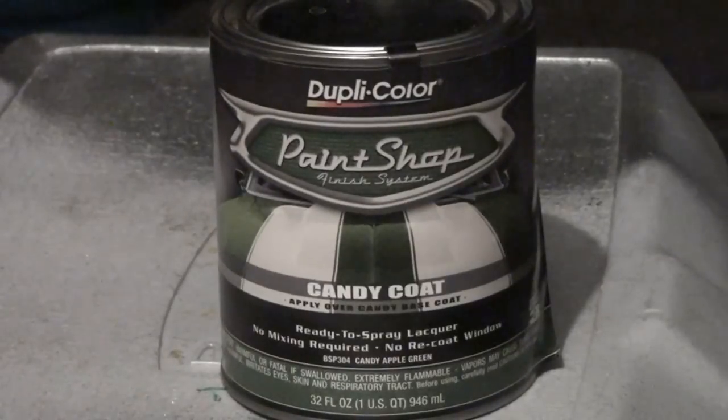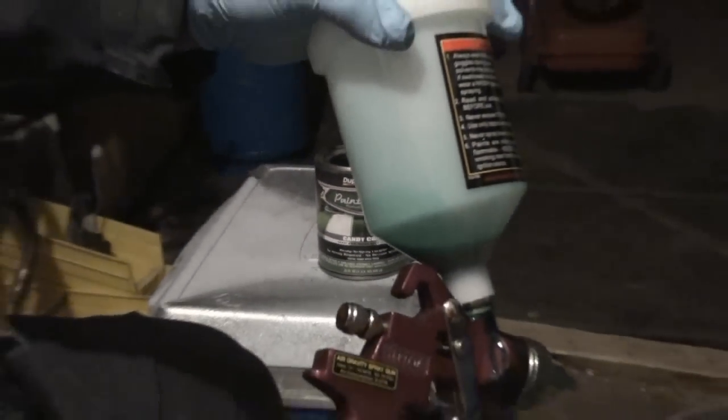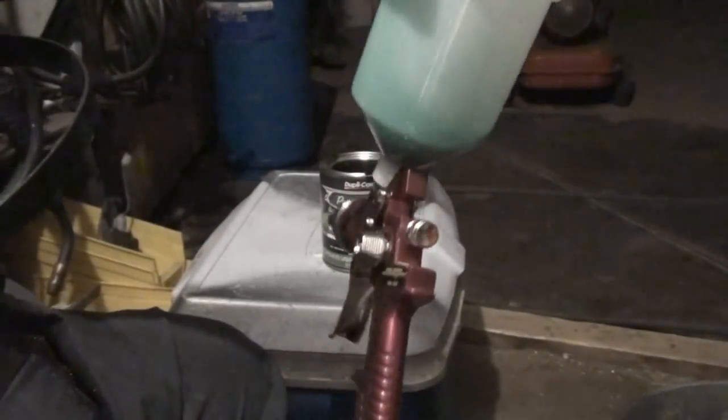You can check out my previous reviews. I have a review for the Jet Black and I think some clear coat. Anyways, on this one I'm going to be spraying this — I'm painting my motorcycle. All my painting is being done with Harbor Freight guns. Tonight I'm going to be doing it with an HVLP Harbor Freight gun.